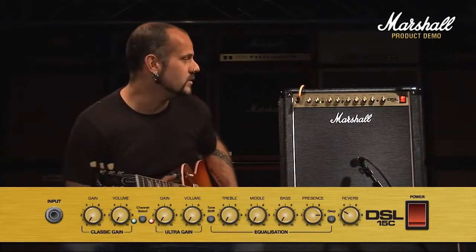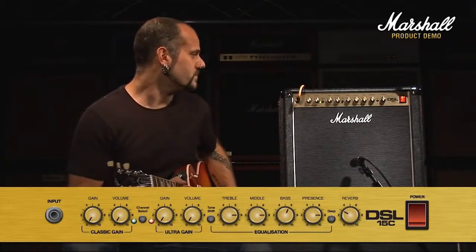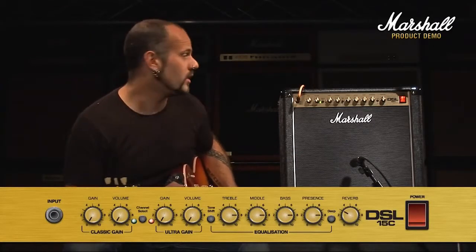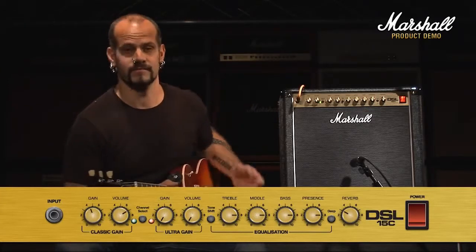Starting with some sounds, firstly the clean channel. You can see I've got my EQ set on about 8 as always. This is the clean channel with the volume on 7 and the gain on half — 5.